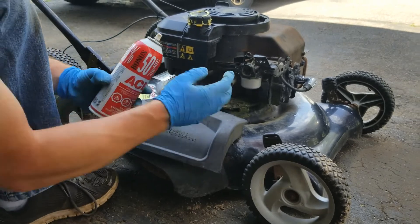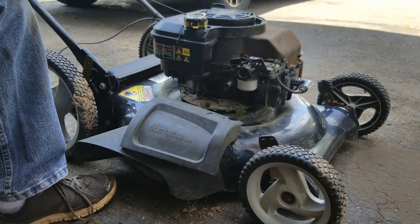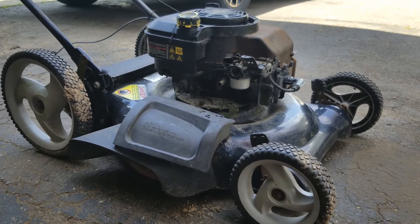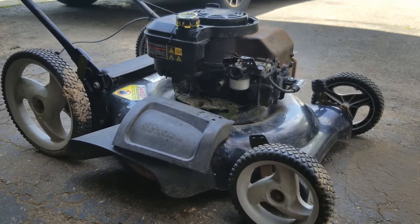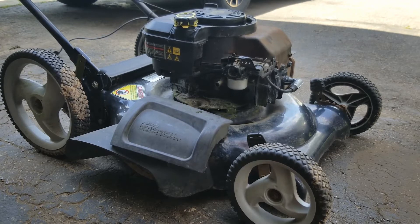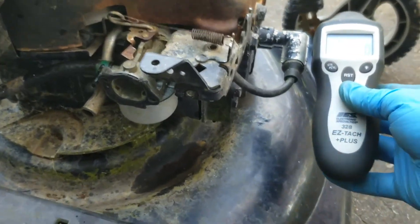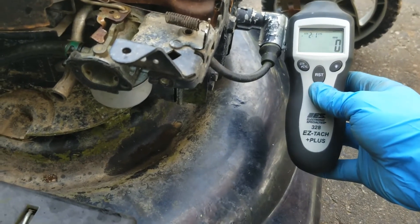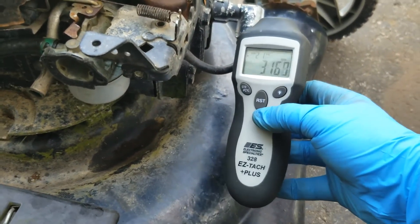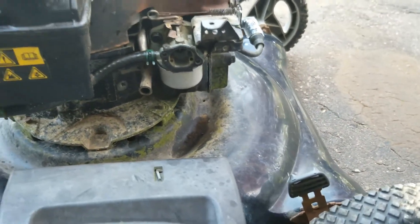Because I don't have the air filter assembly with the primer on here, I'm just going to use some quick start in the carburetor, pull it over a couple of times, and I'll show you what it's doing.